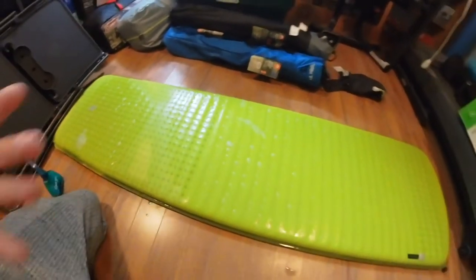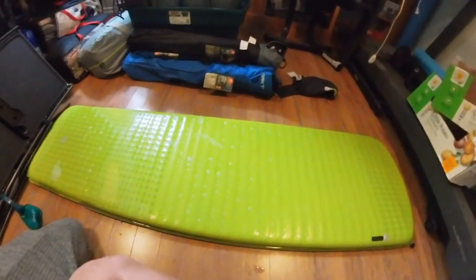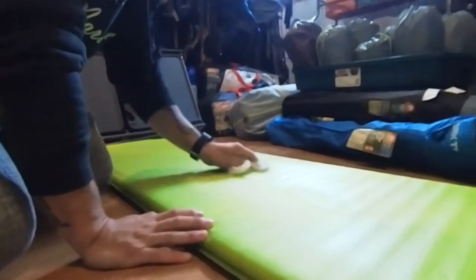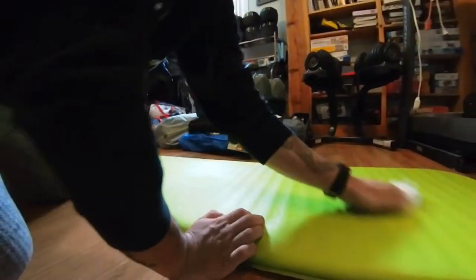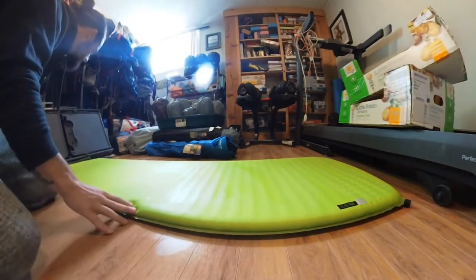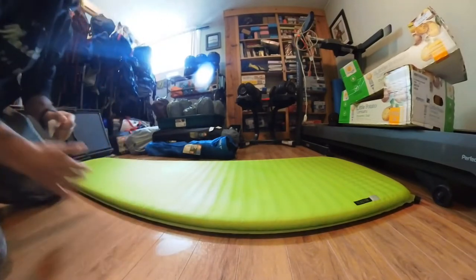Now we'll get the patch out that comes with the Reactor and see if we can get this stuck on. The first thing you want to do is make sure that the spot you're putting the patch on is completely dry. I'm just drying off the whole mat anyway, but you want to make sure that the spot you put it on is bone dry so that the patch is gonna stick.